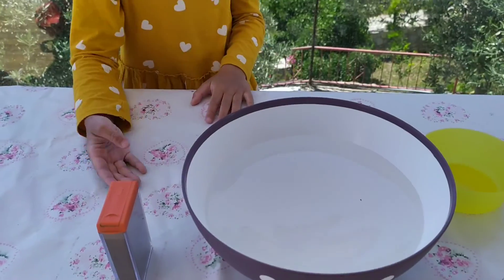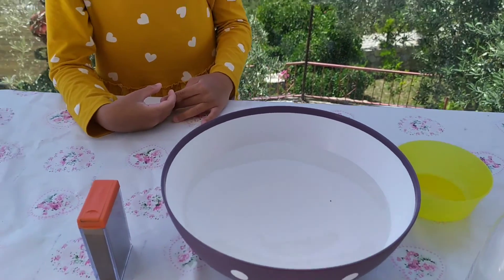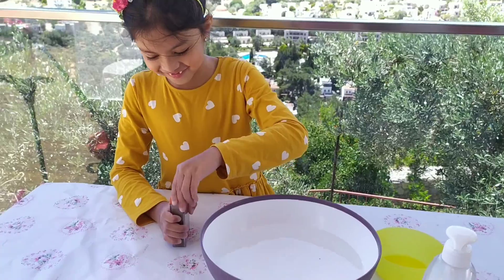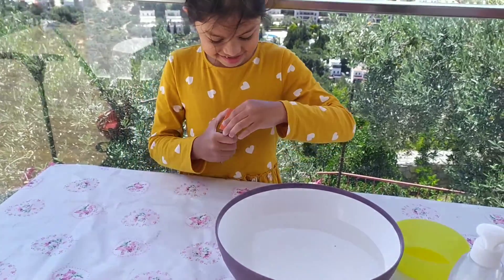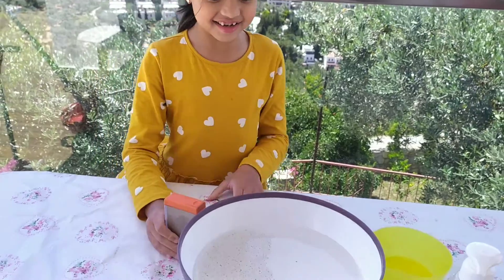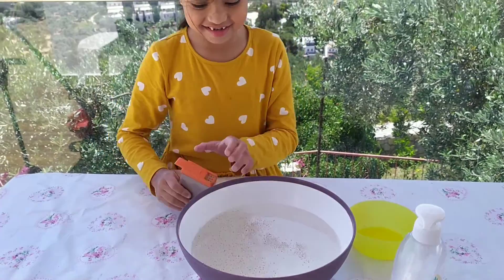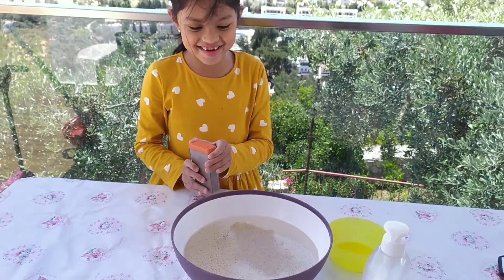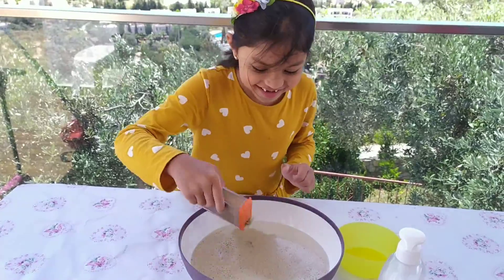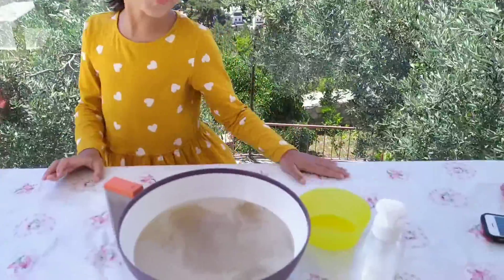First, you're going to put pepper on this bowl of water. A little bit more. A little bit more.